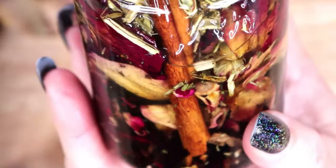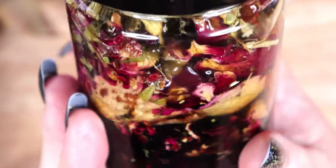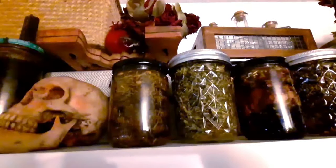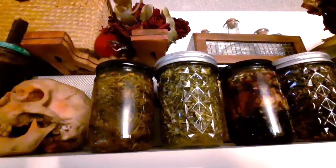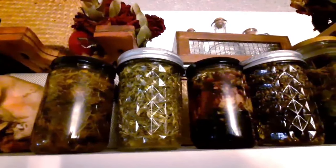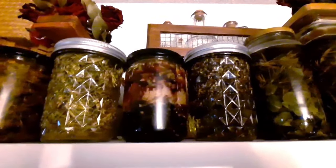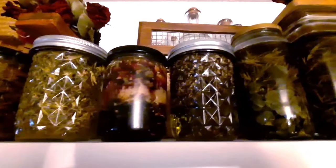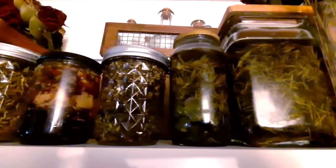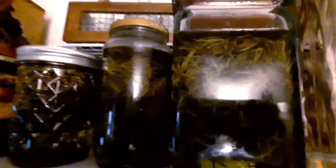I placed all of my jars on the very top of my bookshelf to infuse. I like to allow my oils and other infusions to sit in a cool dark space for 4 to 6 weeks. Many people recommend a warm spot in the sun, but I like to think that a cooler spot will give my infused oils a slightly longer shelf life. I will show how to make each one of the projects that I am making these infusions for in future videos.